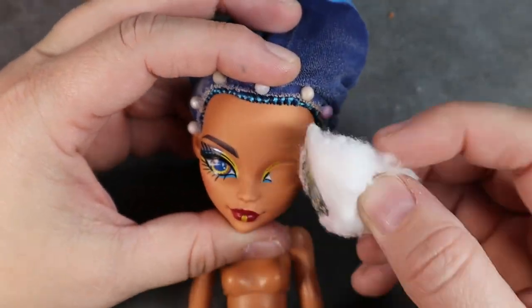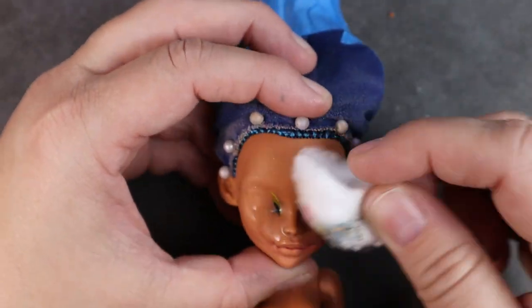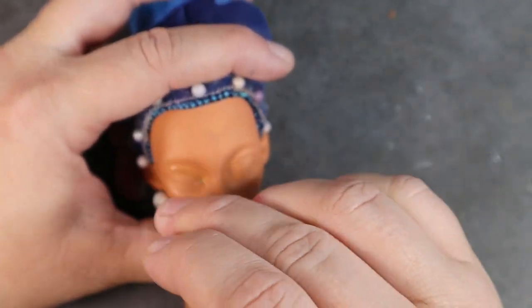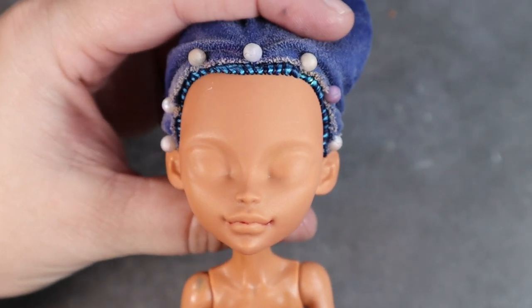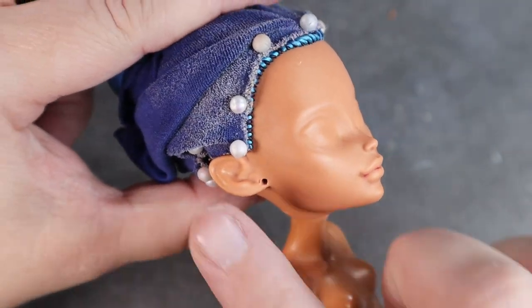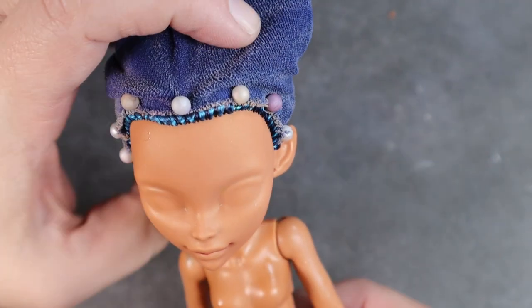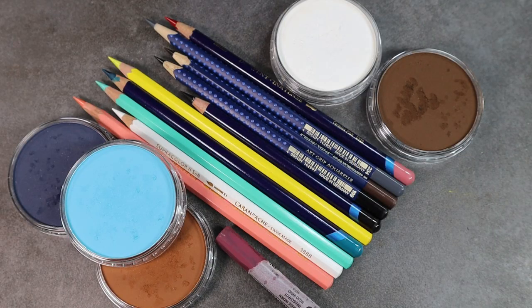Enough talking about the doll — let's move on to getting her prepped. I plan on keeping her factory reroute so I've wrapped her hair up to protect it, and I'm going to use 100% acetone to remove all of her factory face paint. With all the factory paint removed you can see she has a really cute mold. I wipe off her face to remove any leftover acetone residue, then I spray her with three coats of Mr. Super Clear. The Mr. Super Clear prepares the vinyl surface and gives it a paper-like texture that allows pastels and watercolor pencils to adhere.